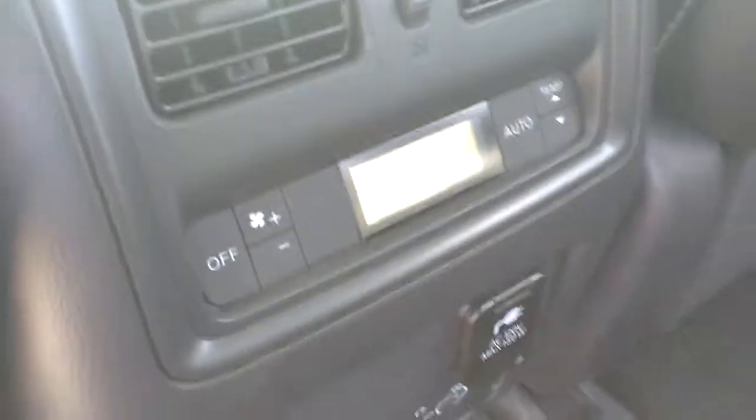Now if you ever have passengers in the back, there are heated seats back there. They do get to control their own climate, and they do get a moonroof of their own.